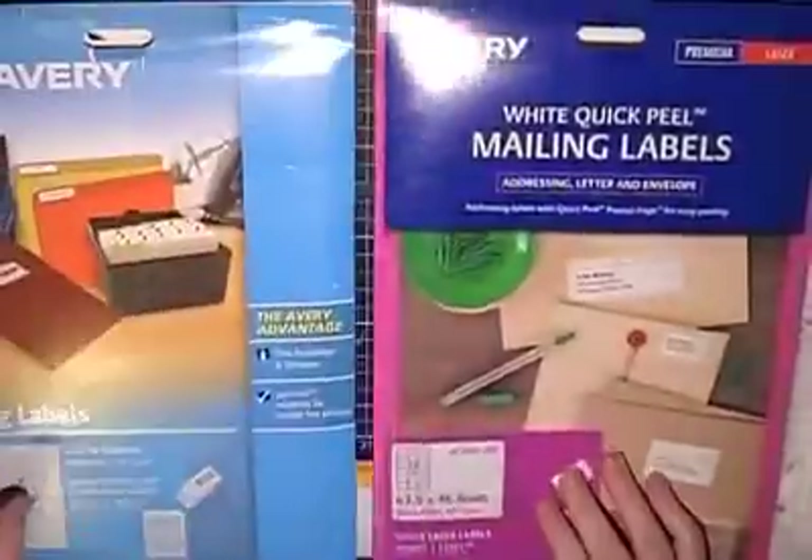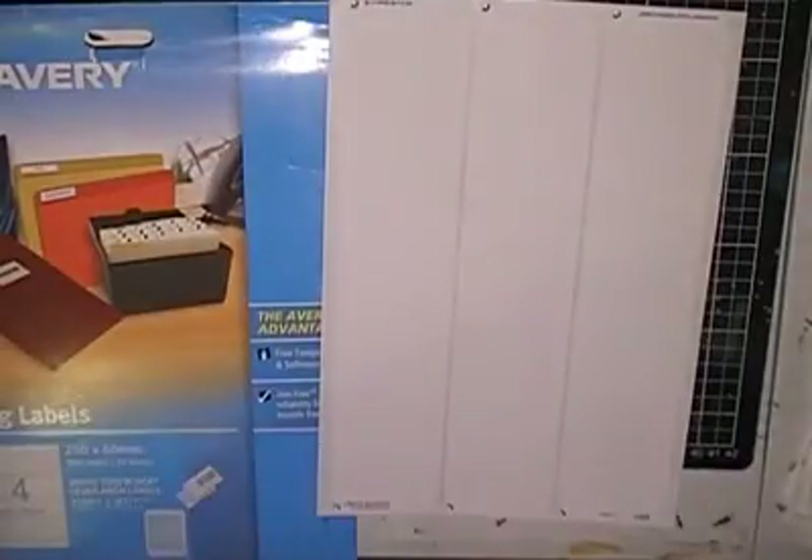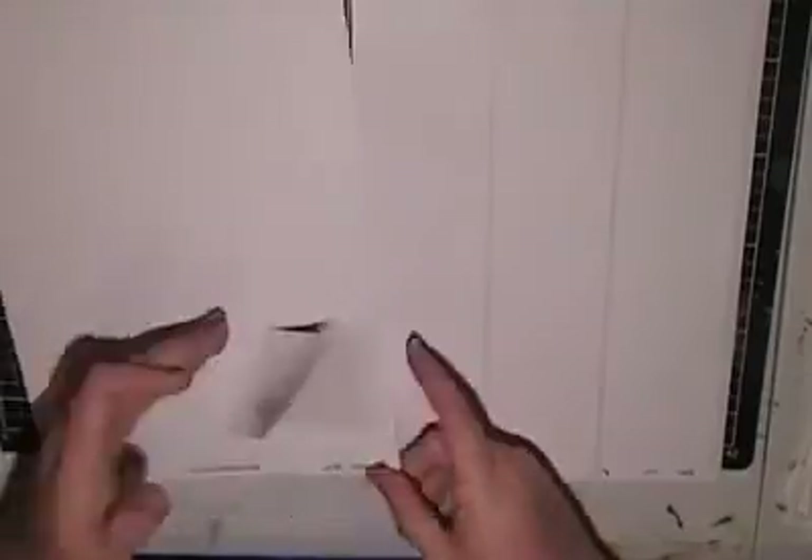Hello, it's Melinda from Alexis and Melinda's Art Space. There has been a change to our channel name as of April 1st — no joke. This video is going up after April 1st.